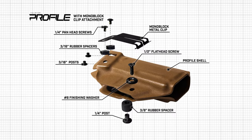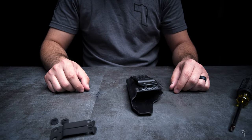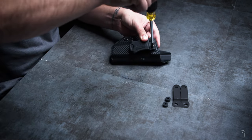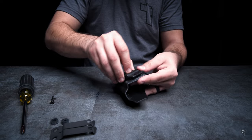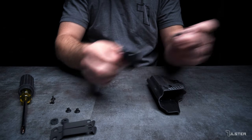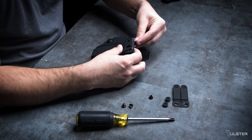Feel free to pause the video at any time to catch up. Let's go about installing this to the profile holster. Remove the two screws holding the quick clip in place. Set aside the hardware we no longer need — the 1/8 inch spacers and the quick clip.